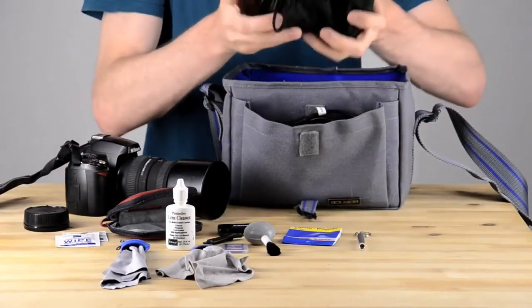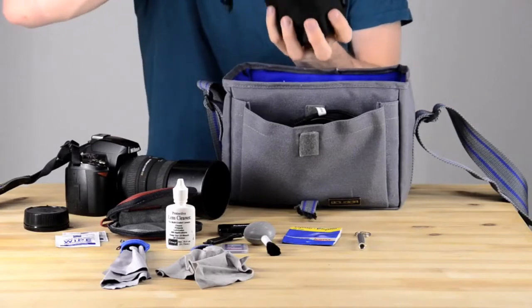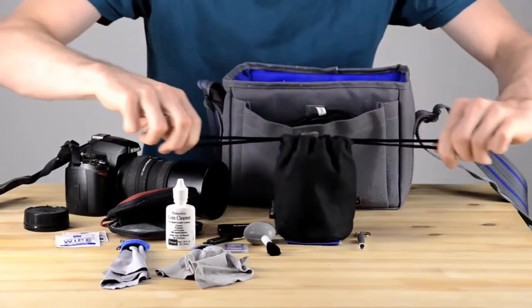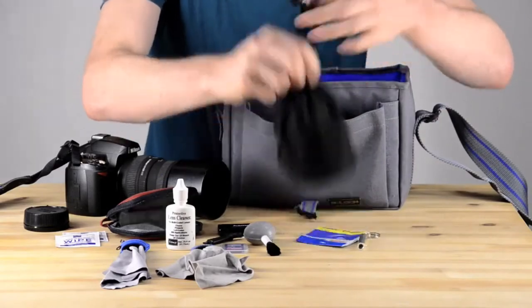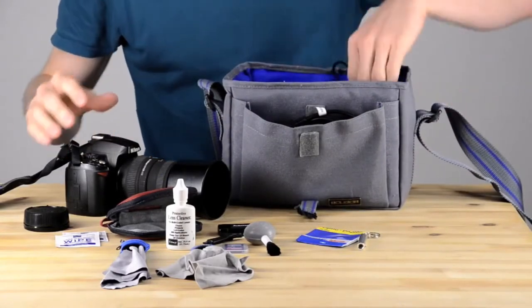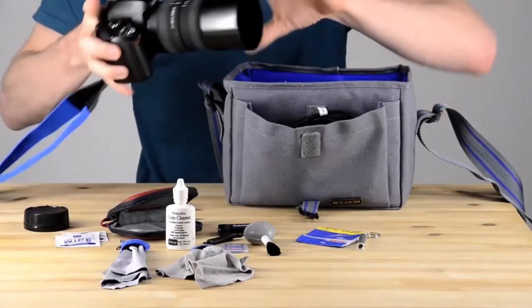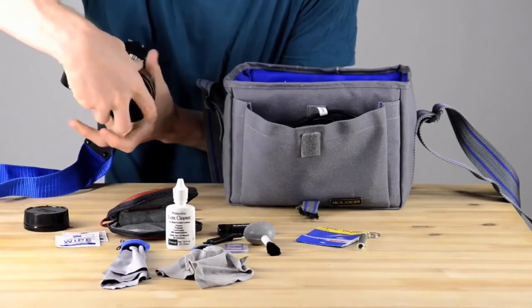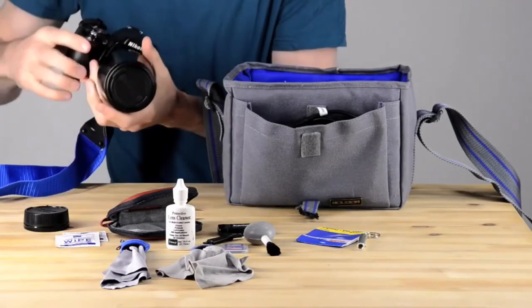Along those lines, this lens has its own little drawstring bag that I can close. But sometimes your lens might not come with a bag, so you can wrap it in a t-shirt or make your own bag out of a t-shirt or something like that. It's always a good idea to do that.